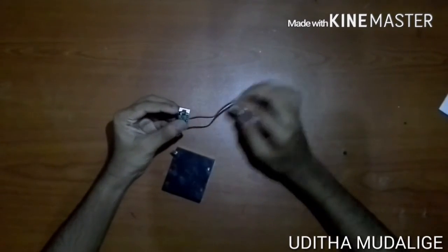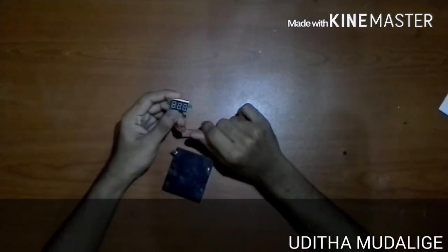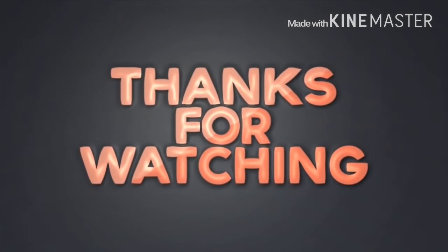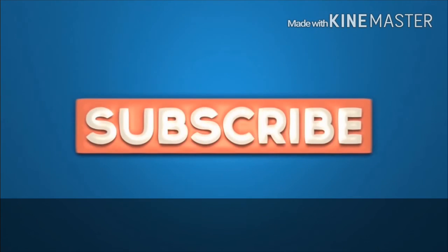I am making the most important thing to know about this video. Please like and share this video. I'll see you next time.